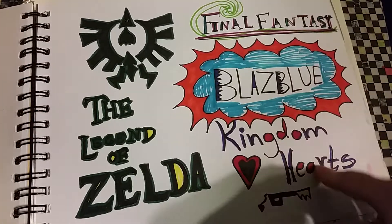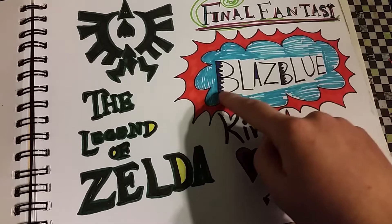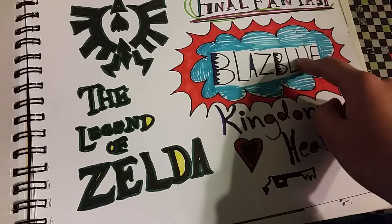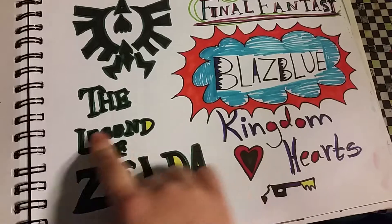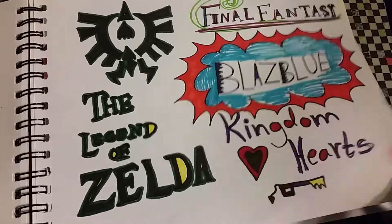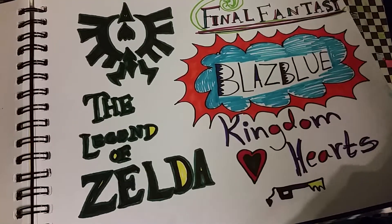We've got Final Fantasy, Kingdom Hearts, Blaze, Bloom — which, actually, the E goes after the Z but there's no E after the U, I think, so it's actually spelled differently — and then Legend of Zelda. I made a better one with this but I gave it away to my friend for his birthday.